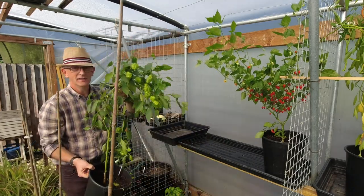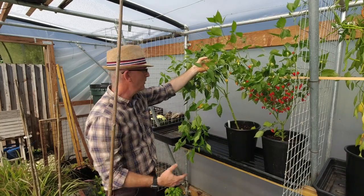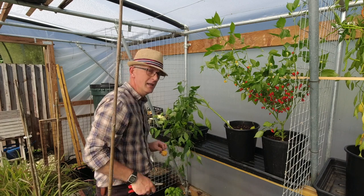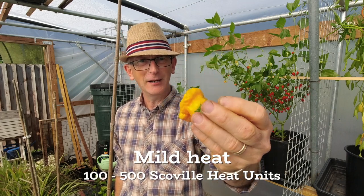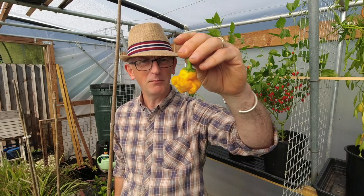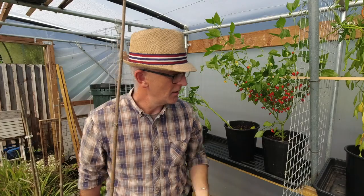This one is a bit different — this is an orange peperoncini. They look like they should be really devilishly hot but they're not too hot actually. What I do is dry these up and powder them for sprinkling on pizzas, savouries, hot curries and bits and bobs. Really good.